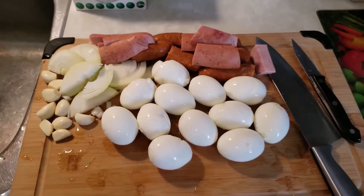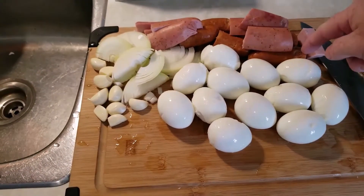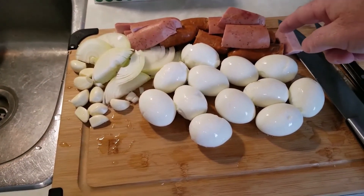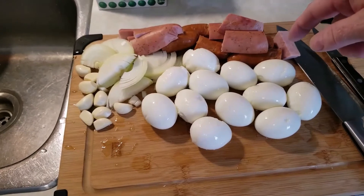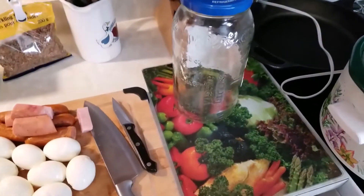My hack mess of peeled boiled eggs — I never could do that cleanly. Got kielbasa there. That Sicilian spicy sausage was pre-cooked. I took the skins off both. There's my jar. Hope it's not overkill.